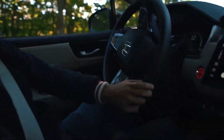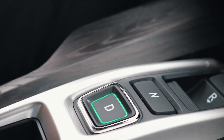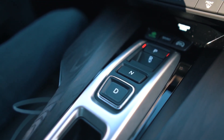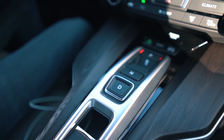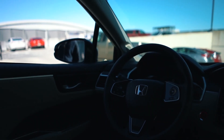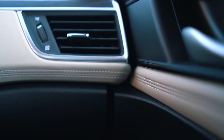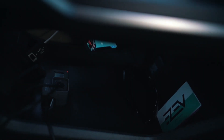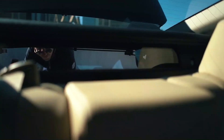One thing we had to get a little used to were the gear changes — there's no shifter, it's all button-based: drive, park, reverse, neutral. What's great about the interior is it really doesn't feel like a Honda. All the materials in the car, including the leather, are recycled, which is really cool — it's a trend that a lot of other electric cars are using, like the BMW i8 and the i3.